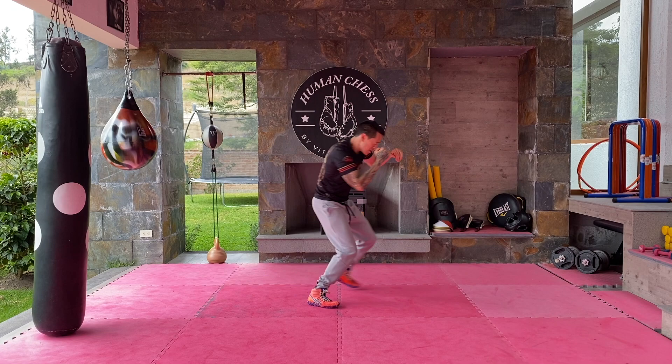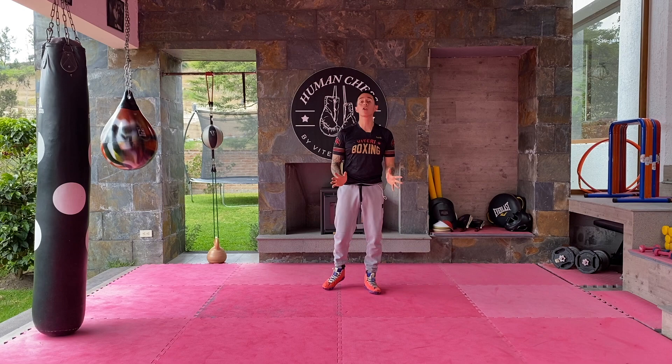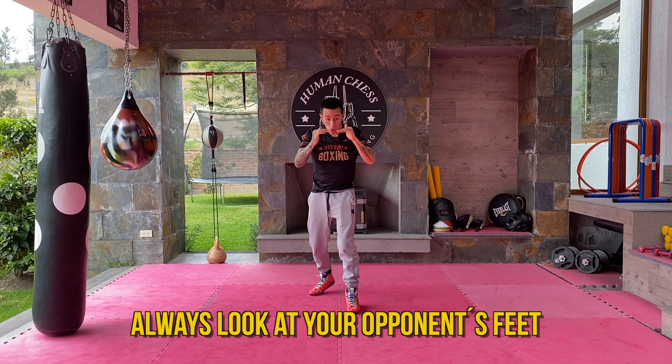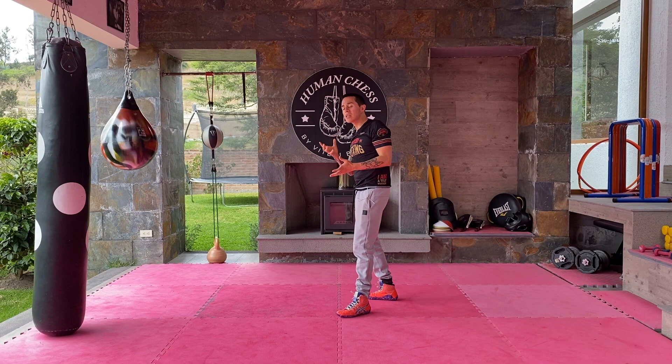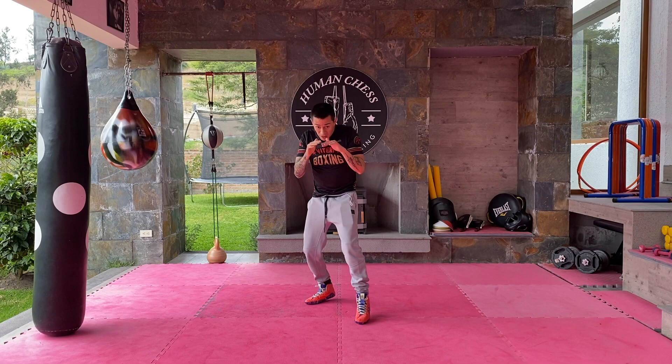One last tip when you are putting pressure and closing the gap: always have your sight on his feet. You're always looking at his feet. Never try to look at your opponent's eyes or his head, because if you look at his head you'll unconsciously raise your head and put yourself in a vulnerable position. If you look at your opponent's feet, that's enough — wherever his feet are, your opponent is. Don't worry about his head. Always keep pressuring, looking at his feet.